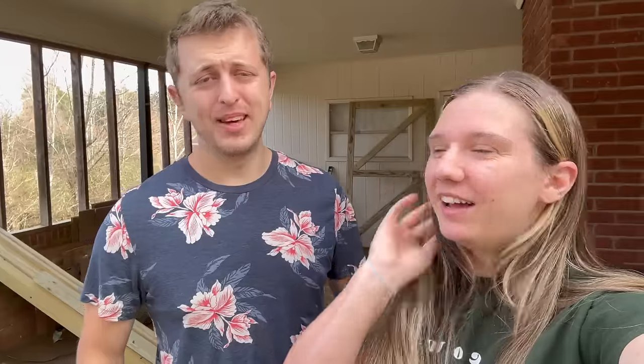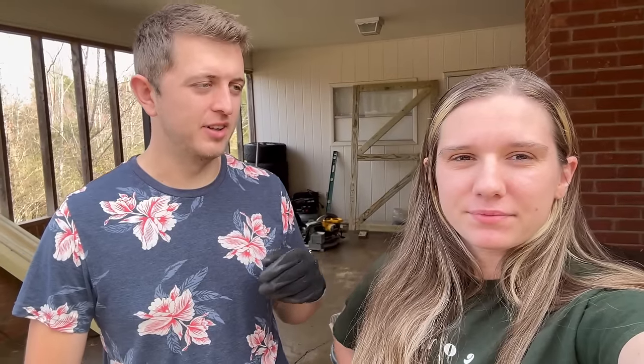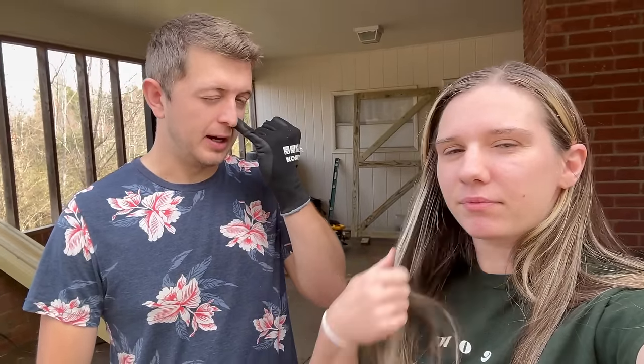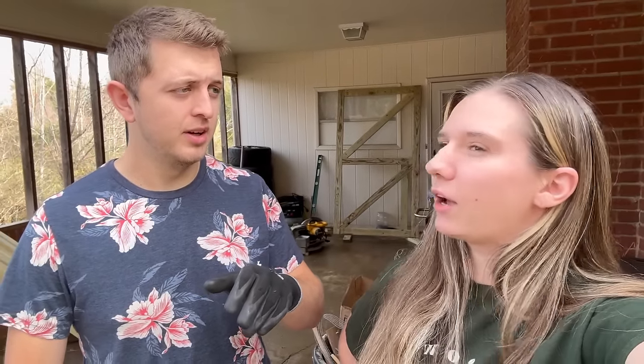Today I am going to start by cleaning out the coops — the mini coops — because it was so rainy, they're really disgusting now. They need fresh hay and everything. I'm going to put up that door, which will close up one of two holes still left in the run, and then I'm going to at least cut out all the doors for the coop itself so we can get some primer on them before we mount them.